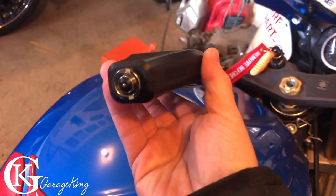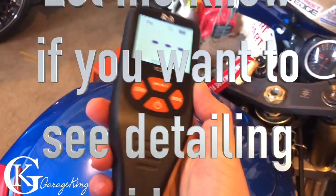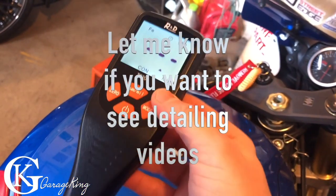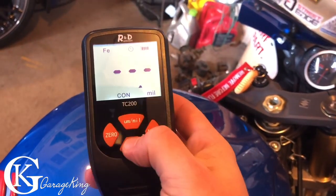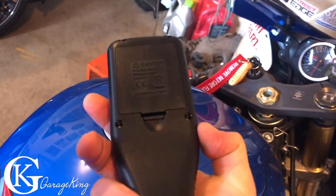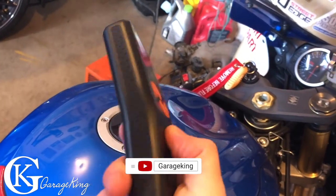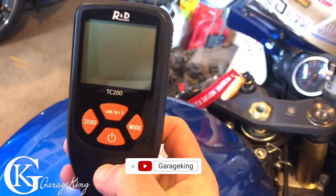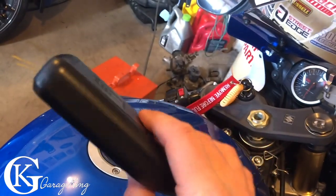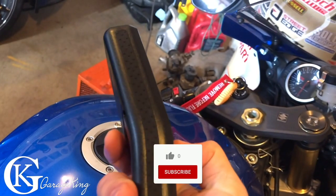So this instrument — the R&D Instruments model TC200 — I have to give it a big thumbs up. To me this works great, and when I'm doing detailing I'll know how much clear coat I'm stripping off a vehicle. I think this is a really good tool to have and it didn't cost much — about $45 US including shipping, and I'm in Canada. Basically in a nutshell this is a really good tool. If you like my videos please consider subscribing, comments and questions are always answered below, and if you liked the video give it a thumbs up.